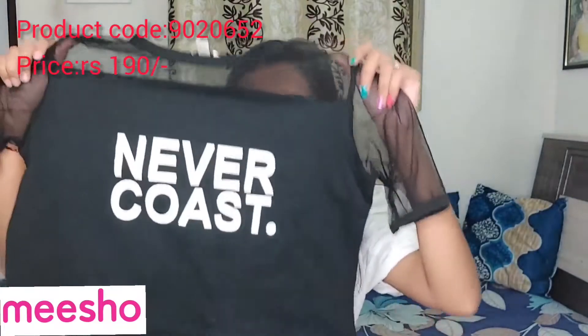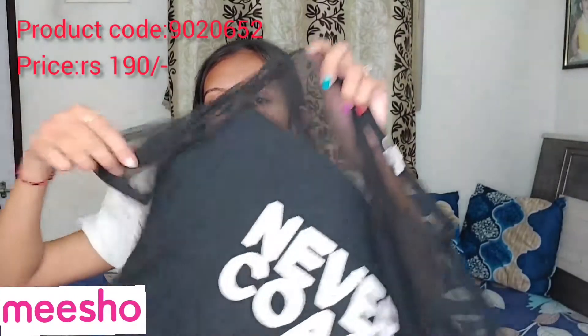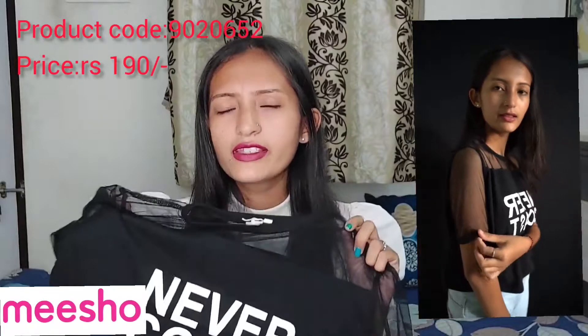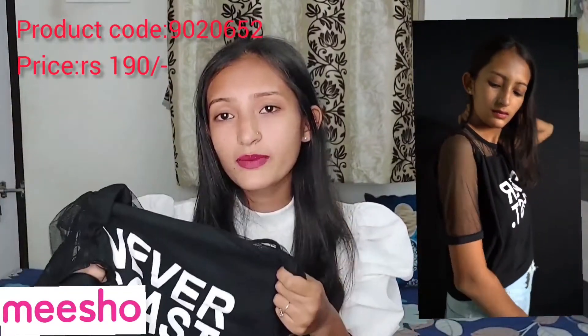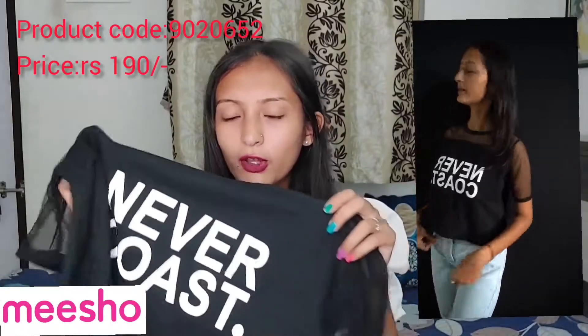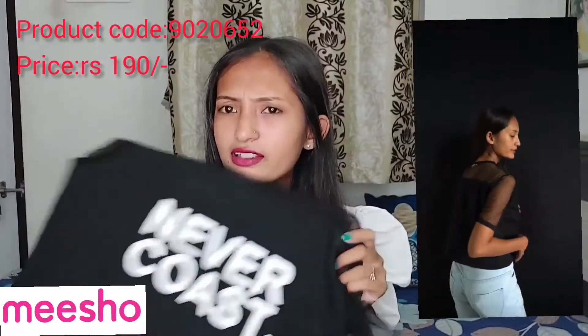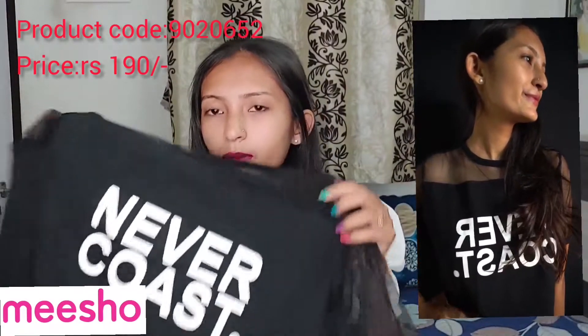So this is a black crop top. You will get cotton fabric at the bottom and it has half sleeves. This top is a little broad and you can wear it with high waist jeans. You can wear it in college or to a bar. You can wear it with shorts too, or with sky color jeans. But the material is not so good.